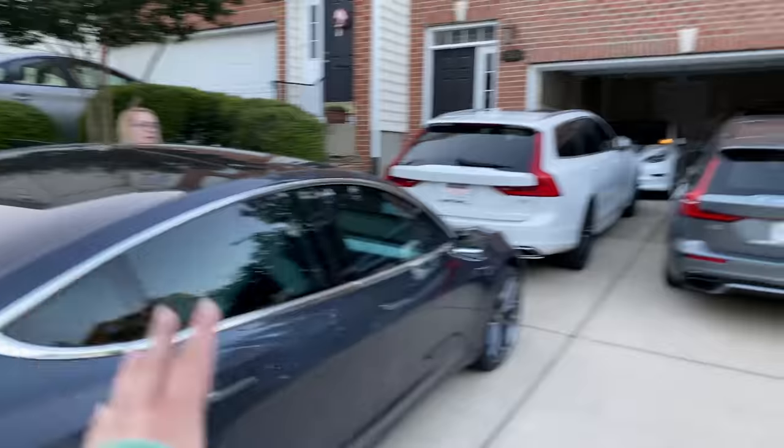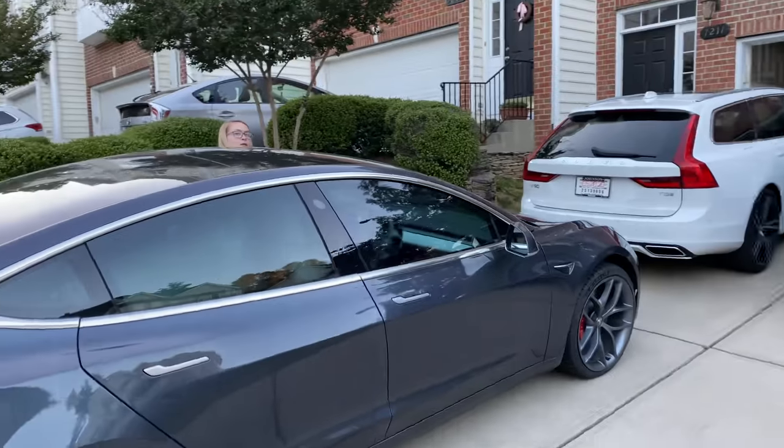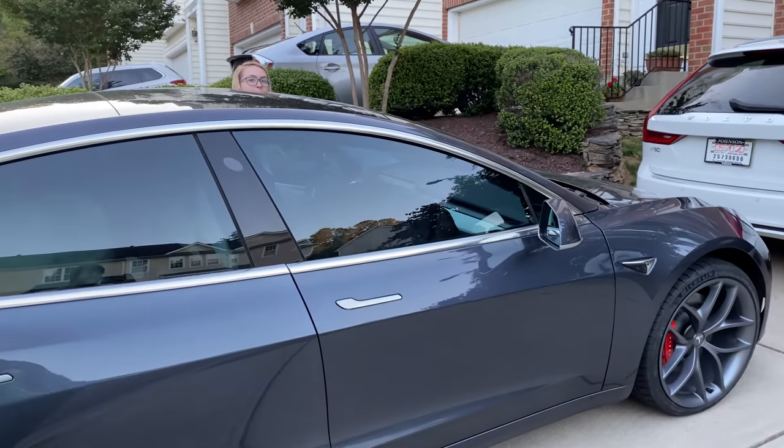I'll see you up there a little bit after, because this will take me a little bit longer to run the battery down. Looks like Harlow's in the front of the car.